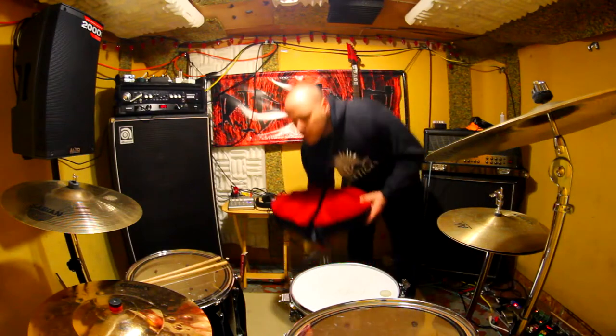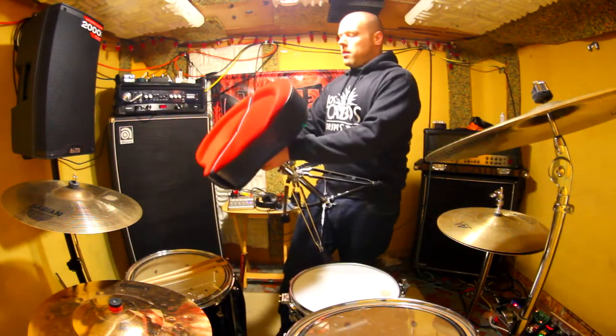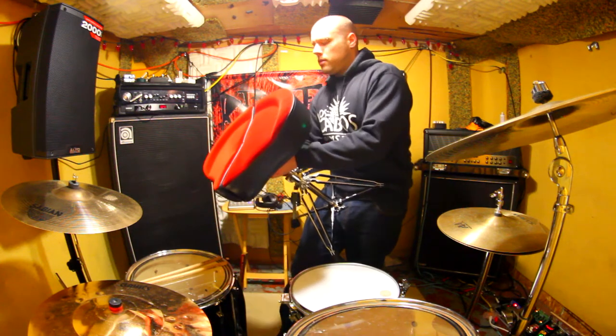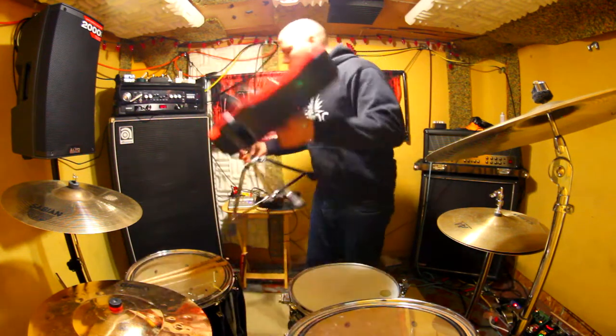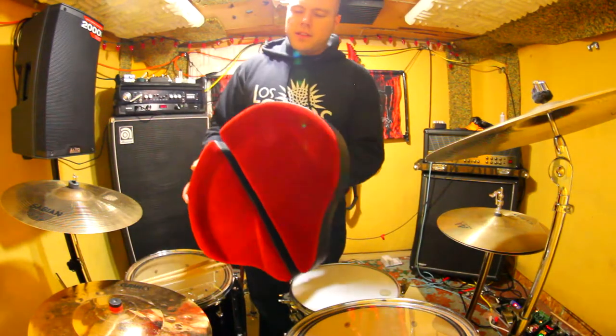It's a drum throne, so I don't know how much I can really review it, but let's take this thing apart and see what's up. If I loosen this up, you obviously have this nice red velvet — they do make different styles, but this is the one I like. My band does a lot of red and black, so of course I had to get it.